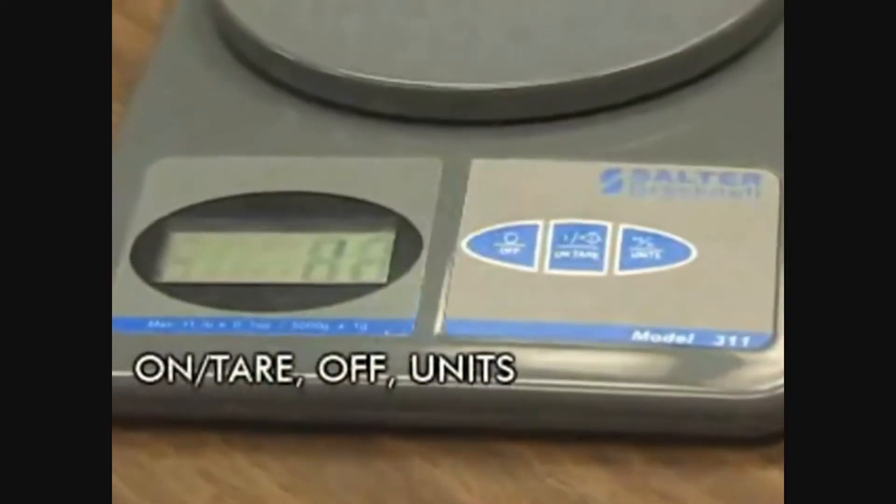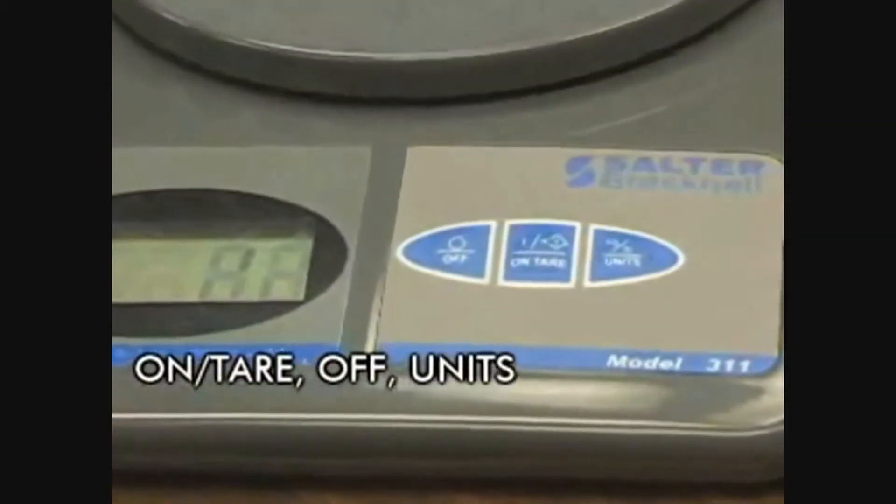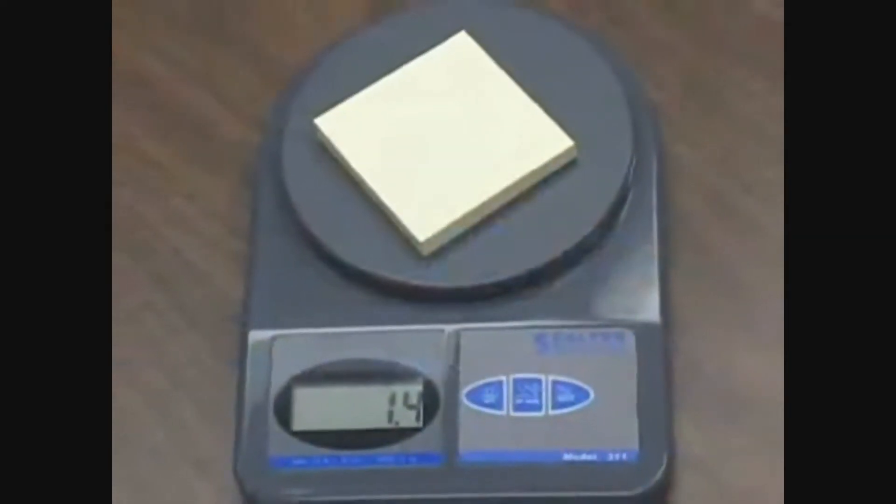Operator keys include on/tear, off, and units buttons, and will display the weight in either pound-ounces or kilogram-grams. The low-profile design is easy to use and store.